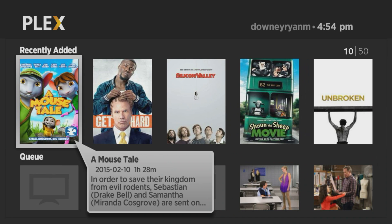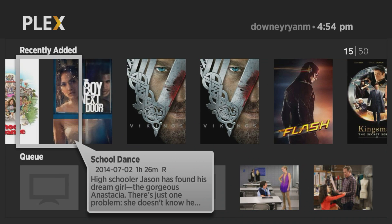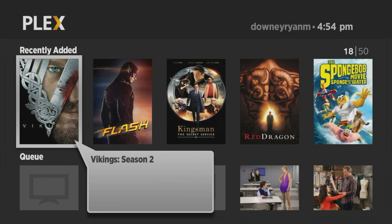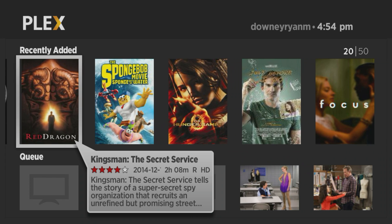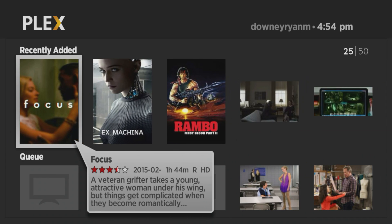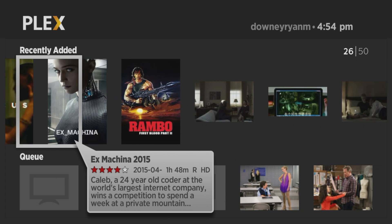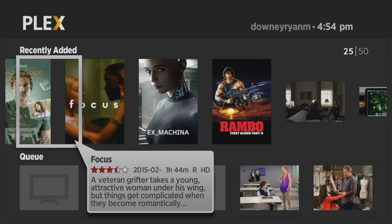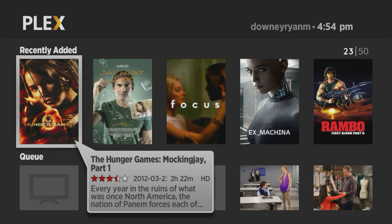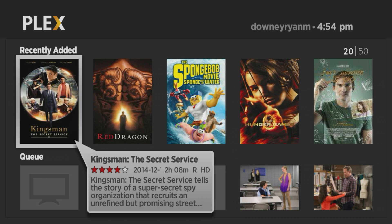Hello and thank you for joining us here on The Streaming Advisor. This video is brought to you by streamingadvisor.com — tailor your entertainment with streaming. What we're going to look at today is the new Plex channel. We've previewed the preview version of the new Plex channel that was available for Plex Pass members before.